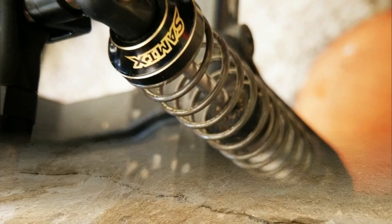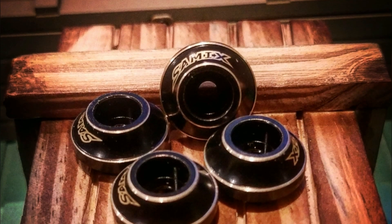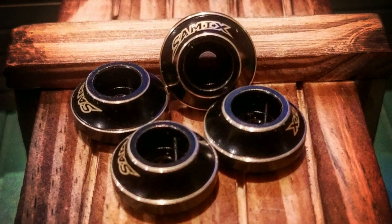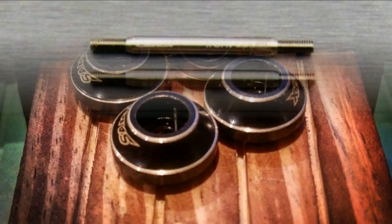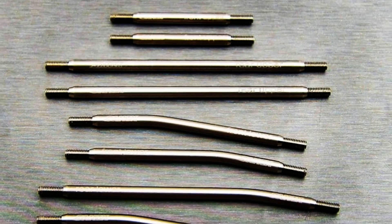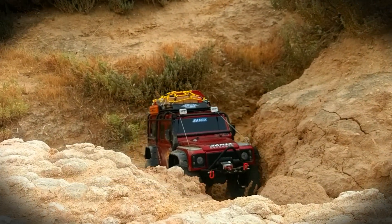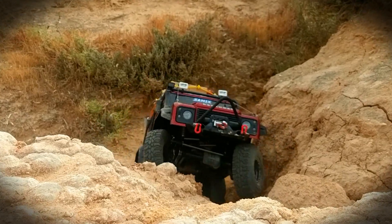I did scratch them up a little bit, but that's expected because that's rock crawling — you're going to get some rock brush here and there. Samix makes so many different parts, from spring retainers to titanium links. These are beautiful quality parts. I've installed a lot of upgrades to RCs over the years and I've never had any fit so perfectly well.